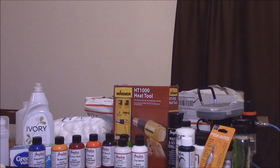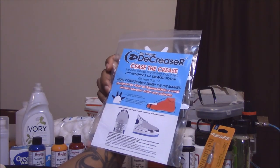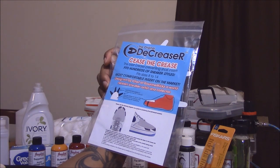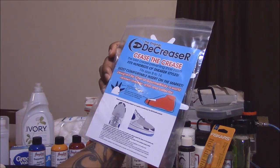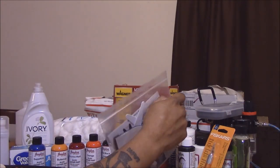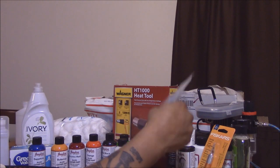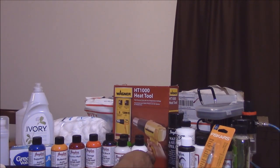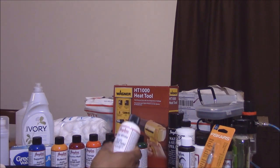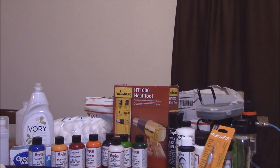I got a cleaning brush with the Angelus brand on it. I also bought a pack of Crease Decrease — the original crease reducer. I think there are only two in the pack, so that's basically one set of shoes.